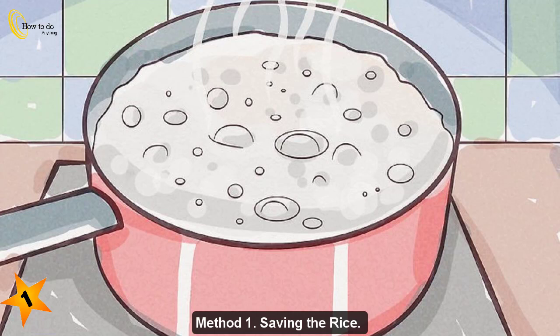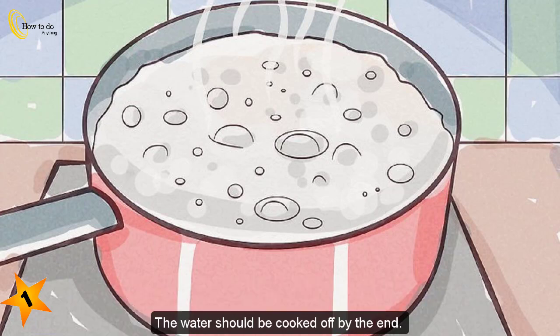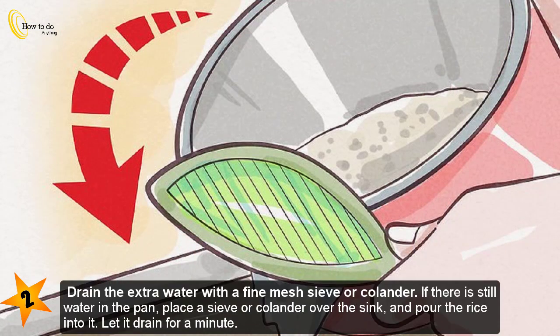Method one: saving the rice. Step one — let the water evaporate. If there is water sitting in the pan, take the cover off to let the steam escape. Set the heat to low and continue to cook the rice for about five minutes. The water should be cooked off by the end.